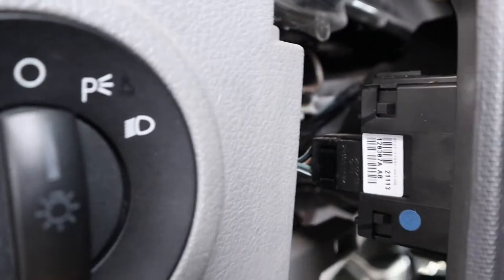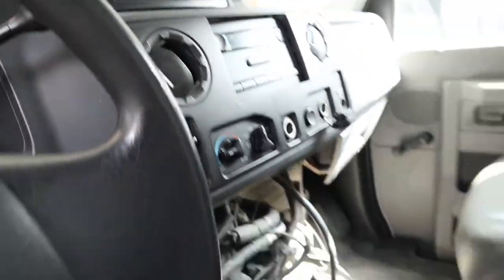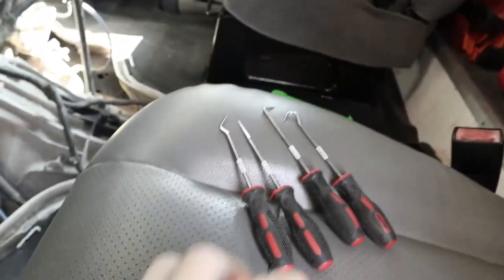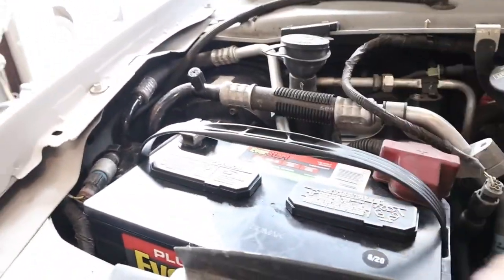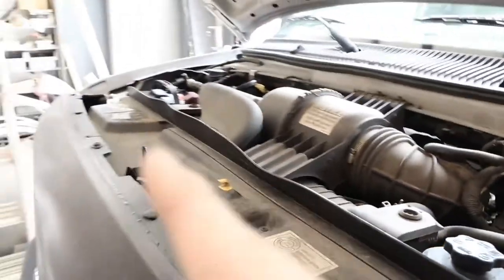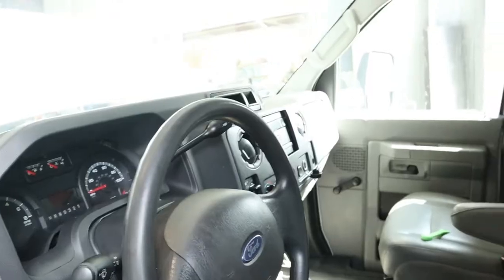Next up, we are going to disconnect all of the little electrical connections that are part of this dash unit. We're going to try flat heads, or we've got a little pick set. Before you do any electrical work, always make sure you disconnect the negative battery terminal so that you don't electrocute yourself. I'll disconnect that and then we'll get started on the electrical disconnection.